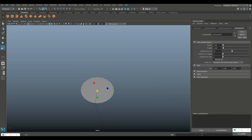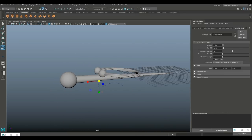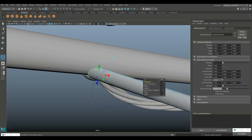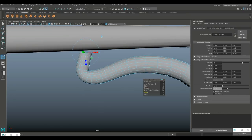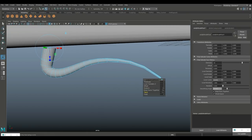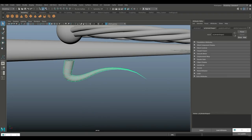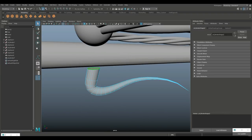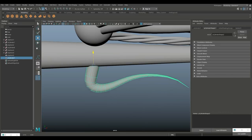Hit R and scale this in, then go to Display, Show All to get a better sense of proportions — looks pretty good. Go to face mode, select the face, Ctrl+E to extrude, increase subdivision so it curves nicely, and do a taper to make a nice pin shape. Go to object mode, Edit, Delete by Type, History. Delete the curve from the outliner, delete the top face, then hit W and push the whole thing up and in.